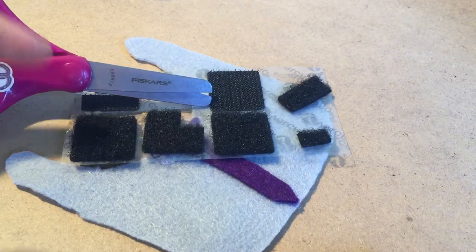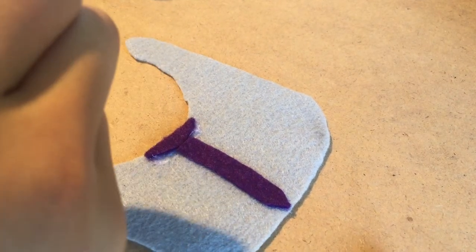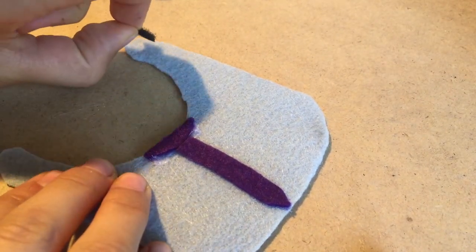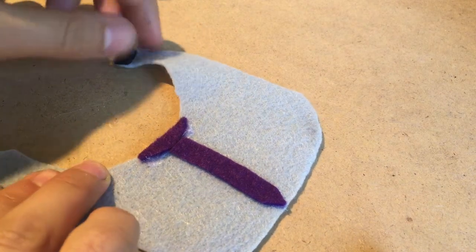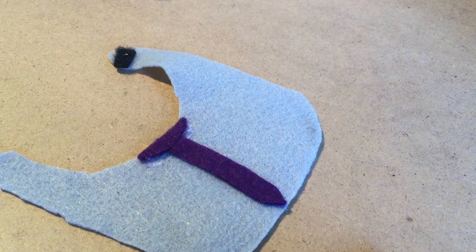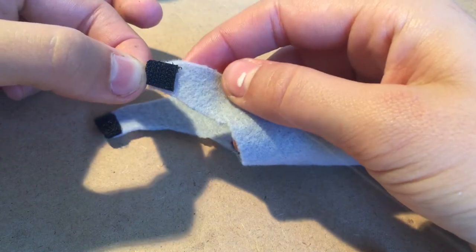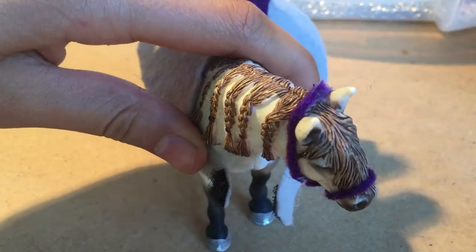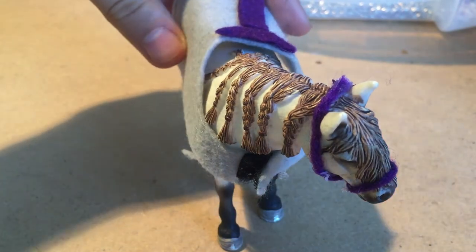Now we need our velcro and our scissors. I already have a pre-cut piece that I'm going to put on this side. This velcro has a sticky backing so I don't have to hot glue, but the one you're using you may have to use hot glue. Now I'm going to take my grippy side and put it on the other side of the blanket. Let's test it out — yep, it holds.